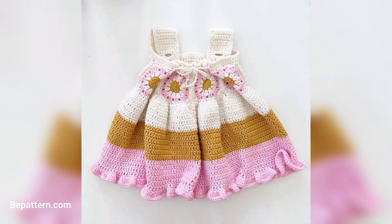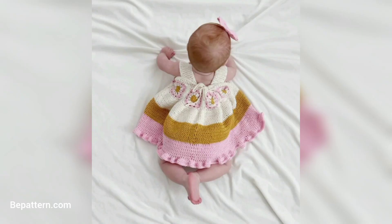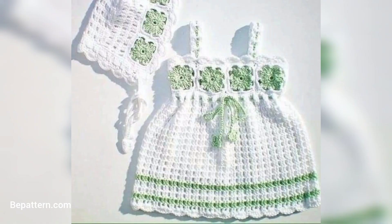Assalamu alaikum, how are you all? I hope you will be fine. May Allah bless you — keep smiling always, be happy in your life. Viewers, welcome back to my channel. Today I shared this video and I hope you love these designs and enjoy the idea.